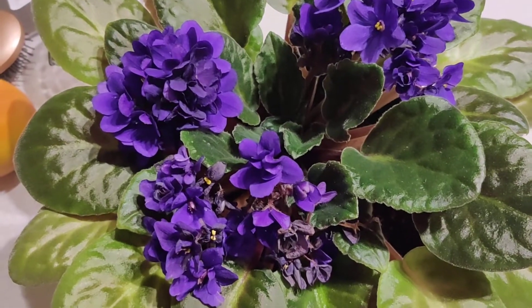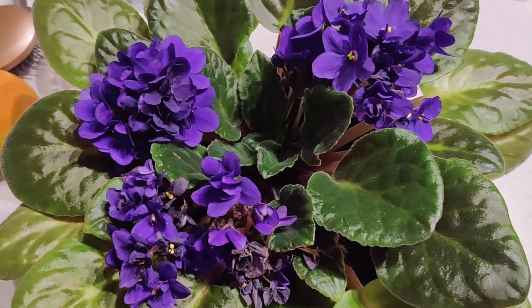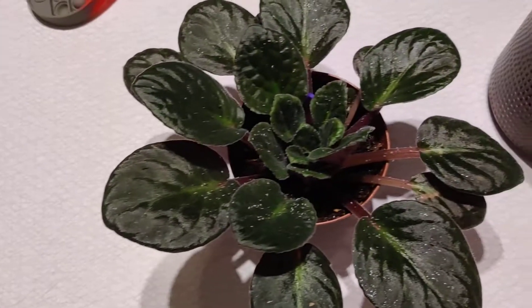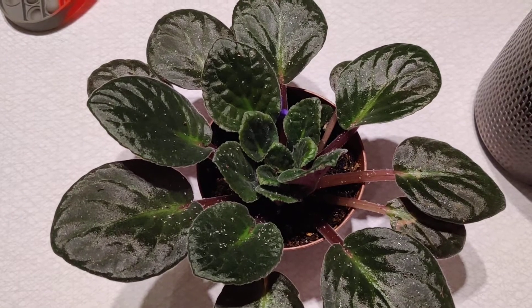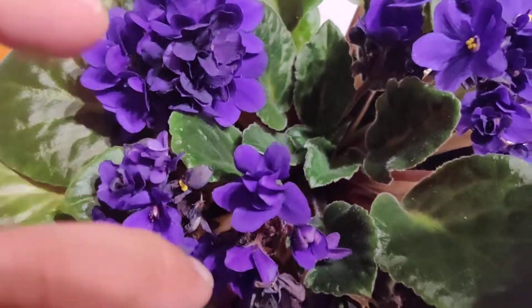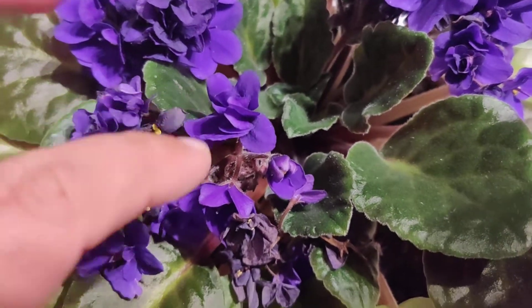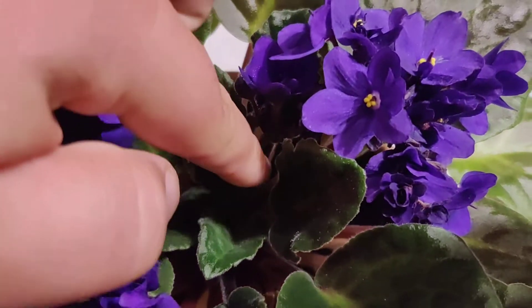Now I have another plant here - my other African violet, it's actually quite big. This one looked exactly like the first one and was about to bloom; it had many blooms. I had to cut them off to control the infestation because the aphids would collect around the blooms and the new blooms.